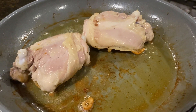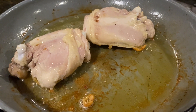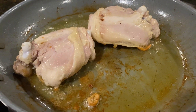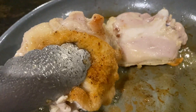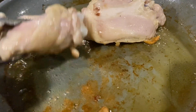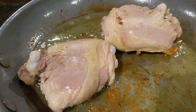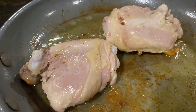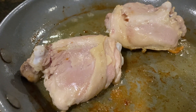Here are the chicken thighs inside down after about six or seven minutes. As you can see, they're giving us some nice color, and look at that golden crisp — that is the crustiness that's going to be the top of our crusty chicken. Now it's time to let them go back to work.